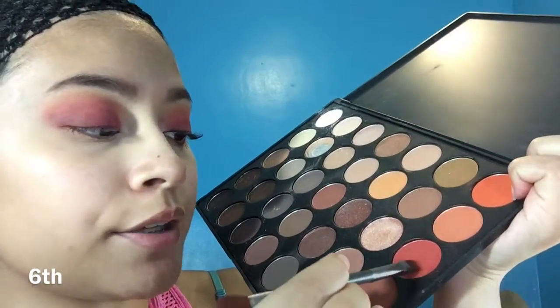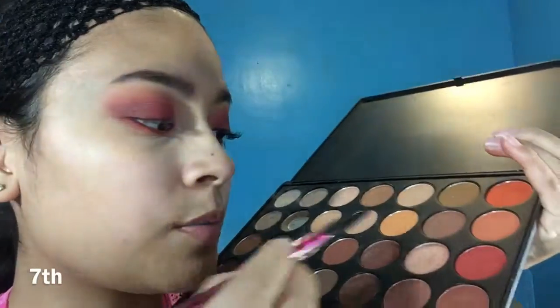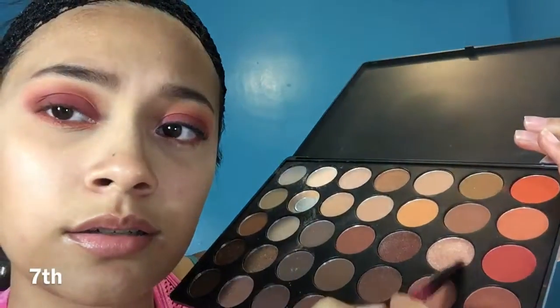Next, I'm going to be taking the same color I used before with a little brush to put it on my waterline, I think it's called. Then I'm going to be using this little brush right here and just put it in my inner corner. I'm going to really pack it on here.